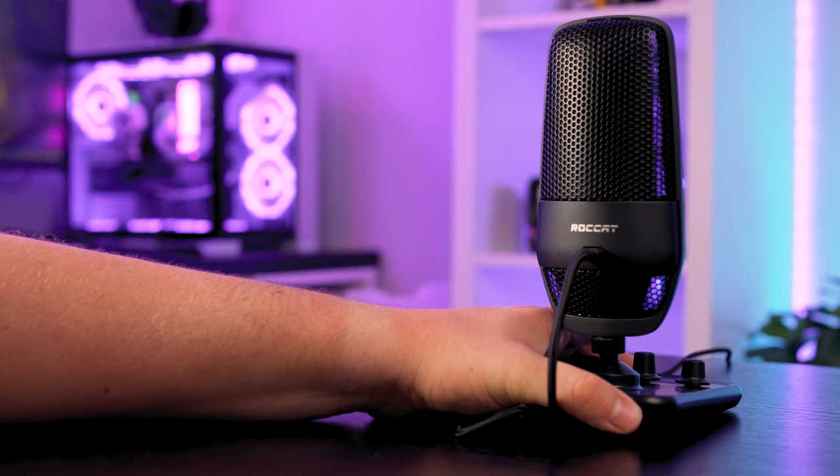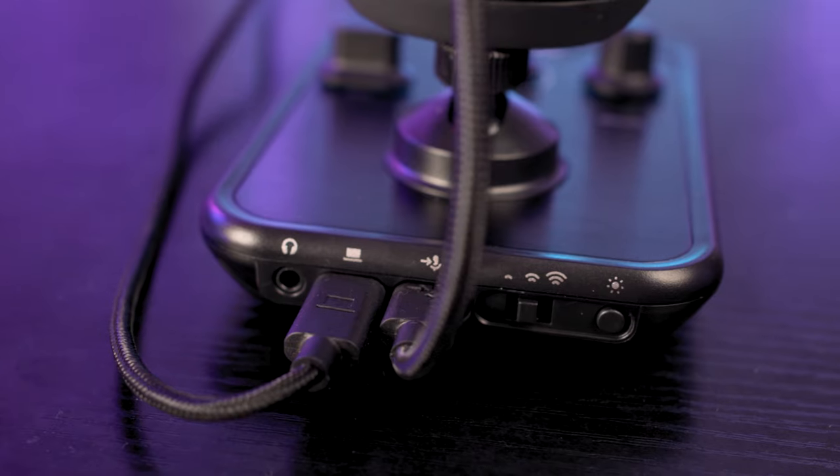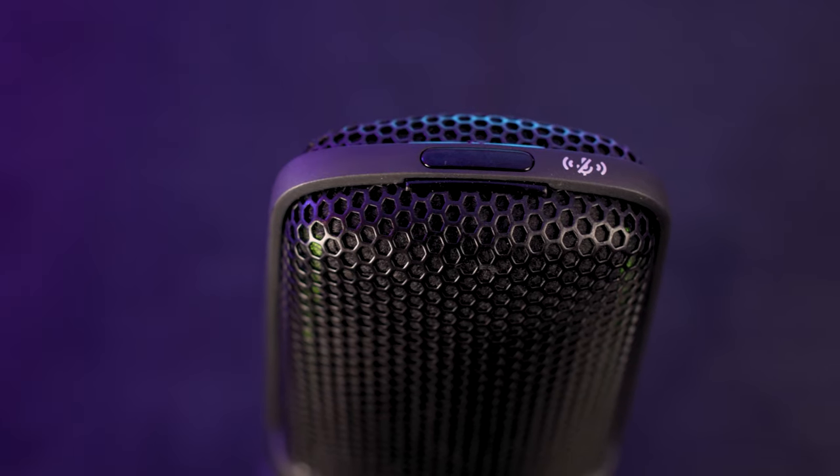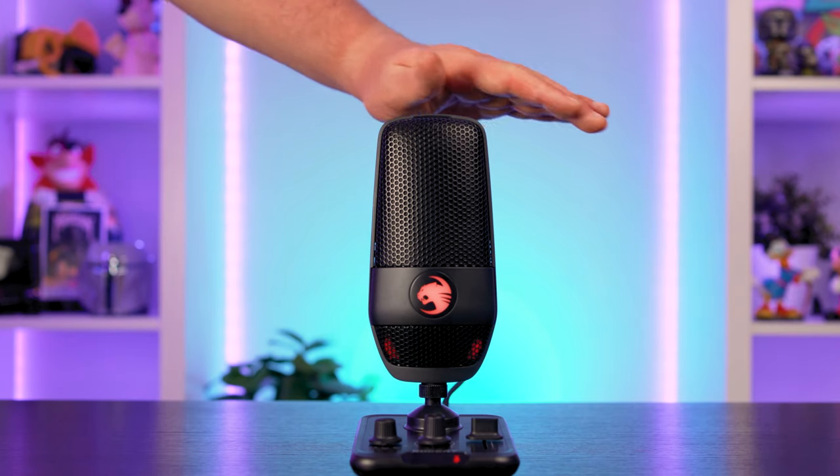Around the back you've got a button to change LED brightness between four modes, and a switch to change the mute button sensitivity. This means the top mute button can detect different distances, so waving your hand over it will mute the microphone. This can be switched off completely if you're the type of gamer who sits close to the microphone or waves their hands around a lot — I found my own nose was muting my microphone quite often while gaming.